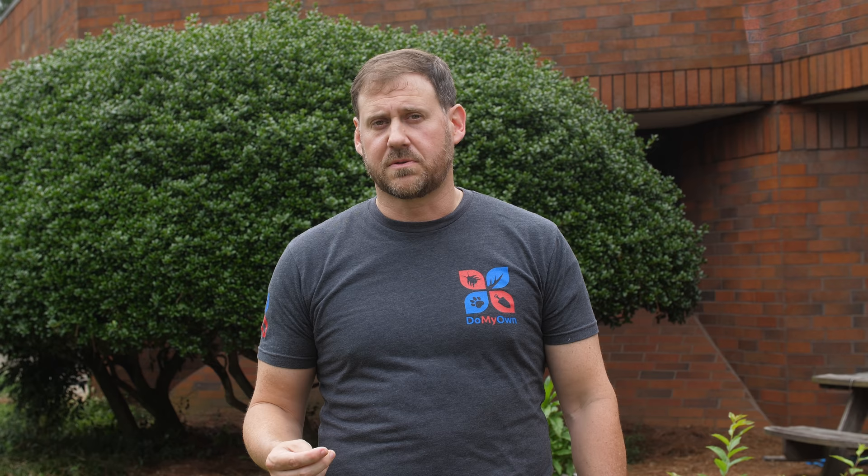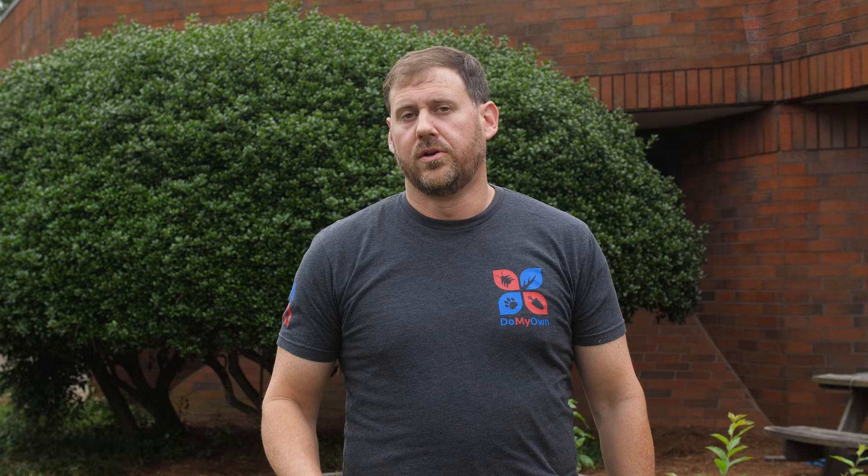Second, you can use an insecticide such as imidacloprid in May or early spring. It's a systemic insecticide that will get down into those roots where those grubs are going to be feeding. This will help prevent and kill those grubs in the spring and help you with problems later down the road.